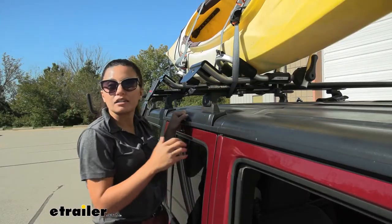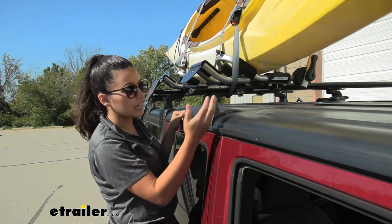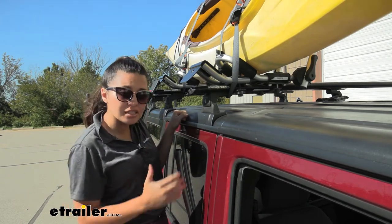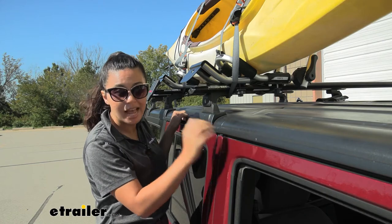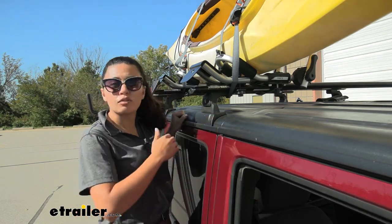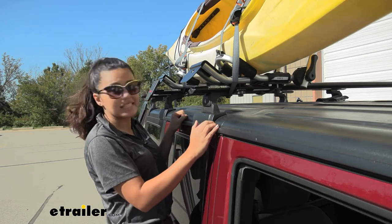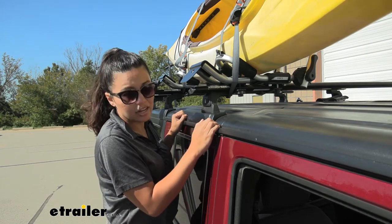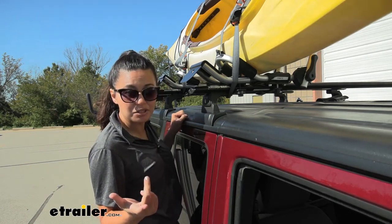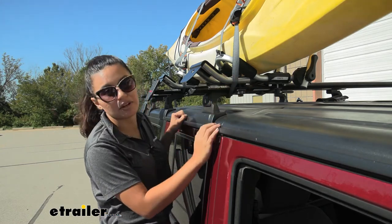Once you get this tightened down it is relatively stable on your crossbar. If you have larger aero bars like what we have here you may get some wobble. I personally do not recommend leaving these on your crossbars as you travel. Just like how you have to take off the Telos Load Assist arm before you go, I recommend taking these off too and reinstalling them when it's time to put your kayak on or take it off. It's a very easy and fast install process.